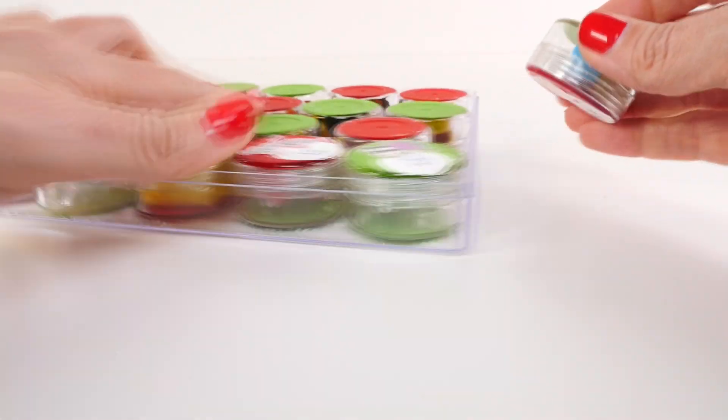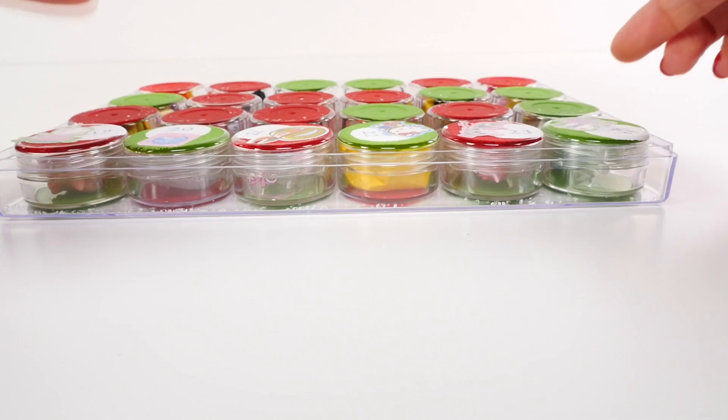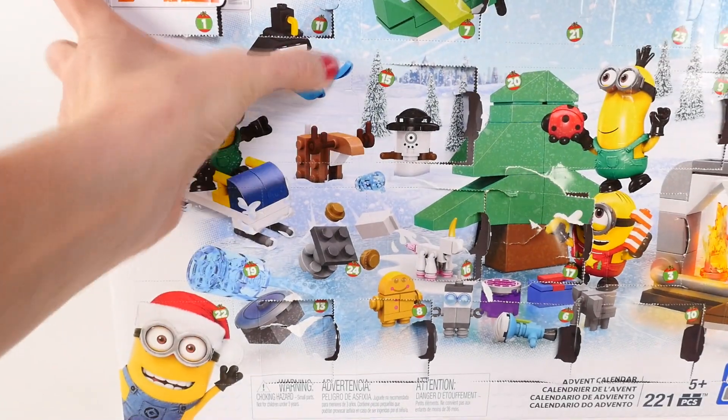Hop back in your container and we'll be back for more from this advent calendar tomorrow, where we're gonna start a brand new row. Alright, it's time for our Despicable Me advent calendar!